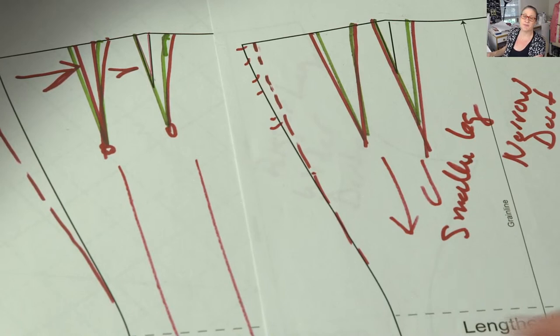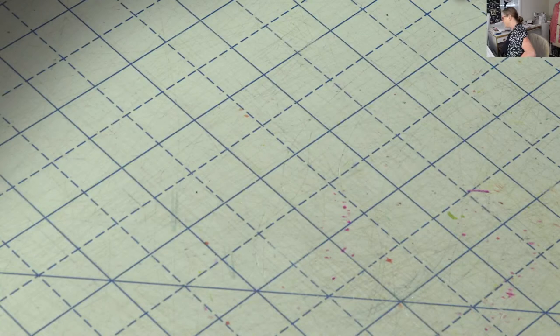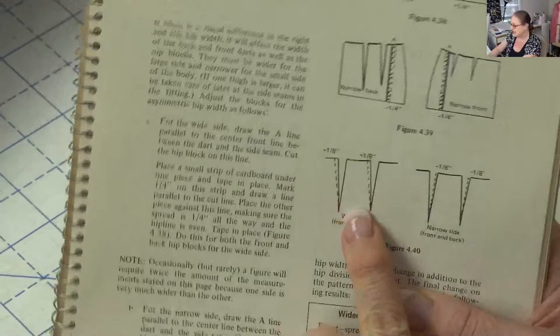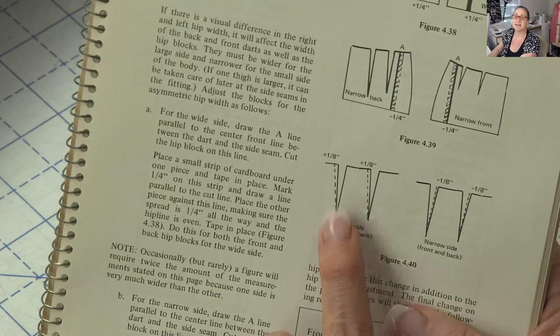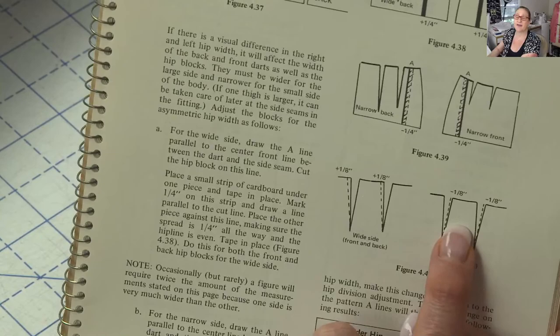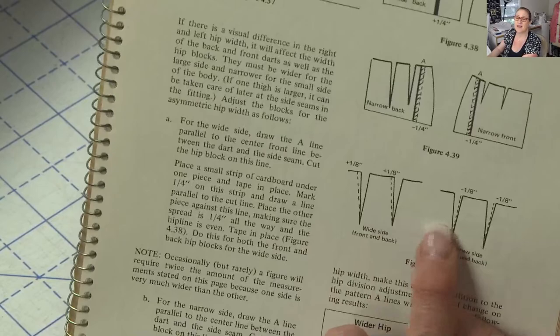To summarize: bigger leg, wider darts — it drags more fabric into the pant and you get more fabric flowing down your leg. Smaller leg, narrower darts — you'll have less fabric because you're getting rid of some here, and you'll take it out of the side seam. In the Minot book, she increased the wider dart by an eighth of an inch and took the narrow dart in by an eighth. I'm sorry I screwed that up, but that's the proper adjustment for fitting an asymmetrical figure.